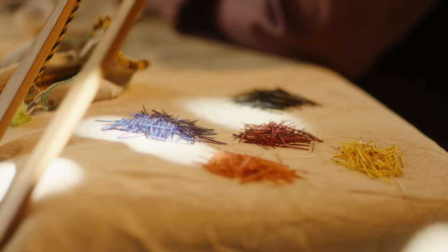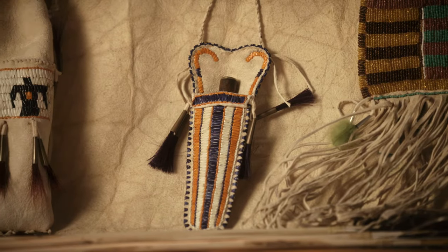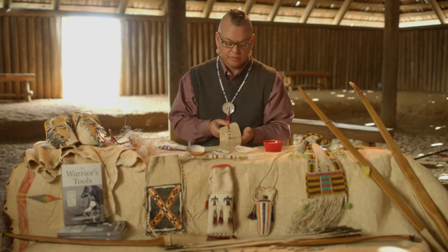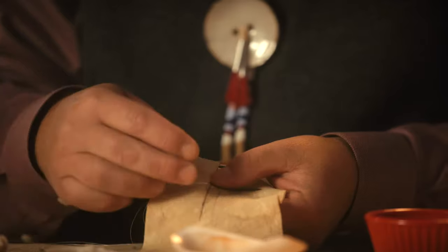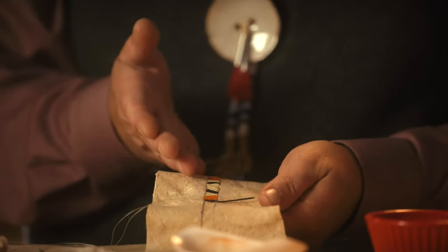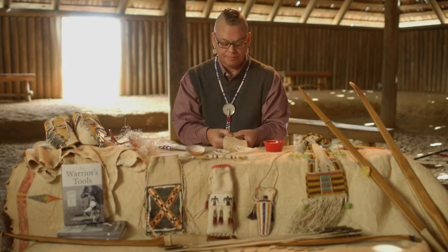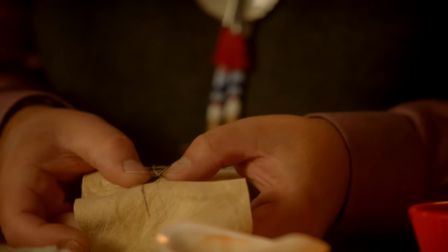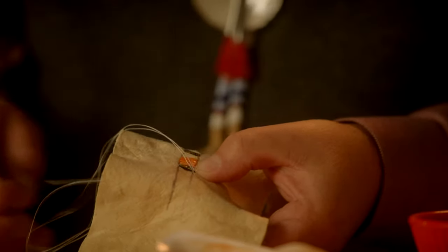I harvest all of my own porcupine quills myself and dye them myself. This is going to be a knife sheath similar to the one pictured here. I've got this piece of buckskin and I'm doing a row of zigzag quill work with two needles. I'm stitching these quills into place along my two lines, going in and out of the buckskin, tacking quills as I go. Once I've got a quill tacked down, I fold it over, tack it down again with the other needle, then come back up through the buckskin and tack it down.